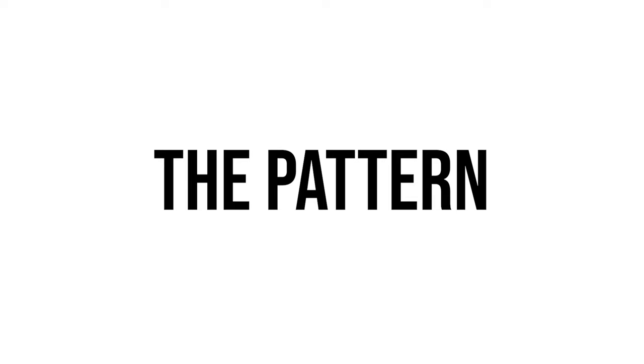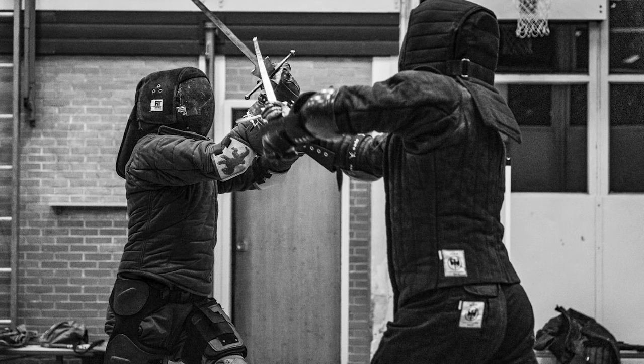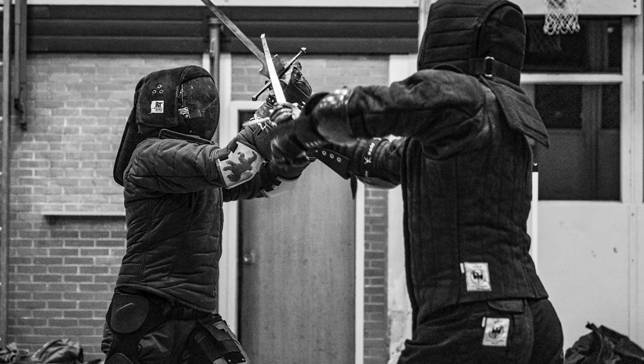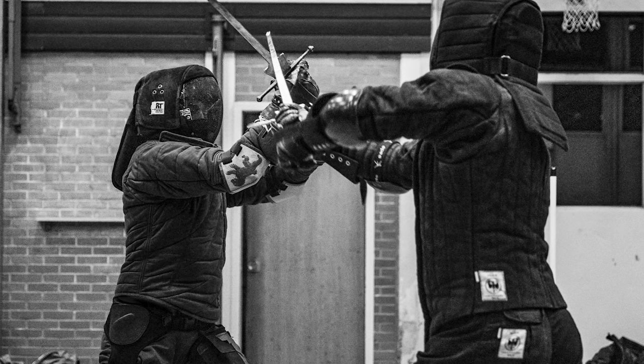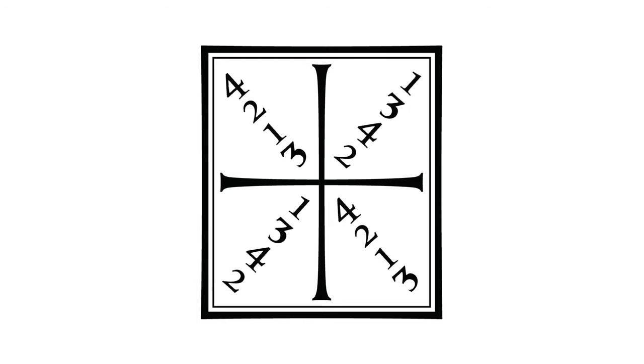Now let's take a look at the pattern itself — how does it work exactly? It has four rings of numbers which are meant to be read from the outside in. The goal of this cutting exercise is to teach you to swiftly cut back through and along the line of your previous attack — a quick one-two combination — in order to quickly cut around your opponent's initial defense and target that same defensive posture. This informs the order and direction of the strikes, so it's actually fairly easy to remember the pattern when you know the trick.